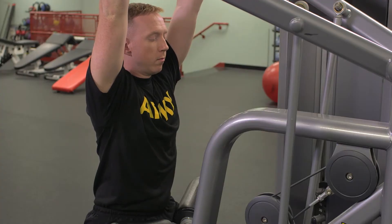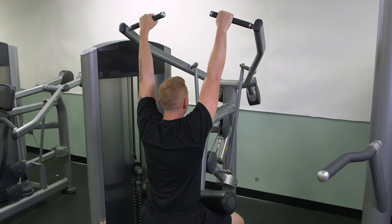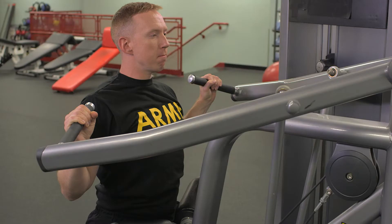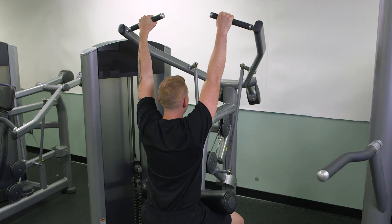On count one, keeping the arms straight and elbows rotated out to the side and slightly flexed, simultaneously bend the elbows and pull the bar toward the shoulders until the upper arms are parallel to the ground. On count two, return to the starting position by slowly extending the elbows.